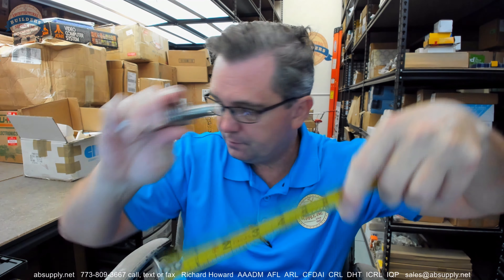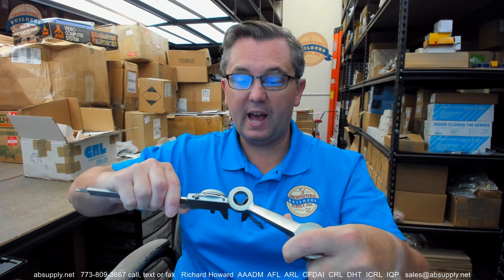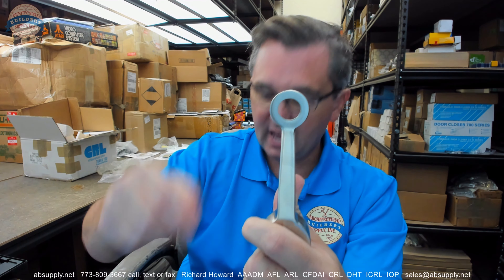This bolt — it is 5 and 1/8 inches, its overall length 4 inches. The ID, where you will attach your architectural material — your glass, your panel — is 0.792 inches on the ID there.